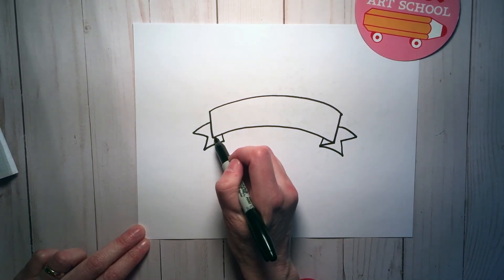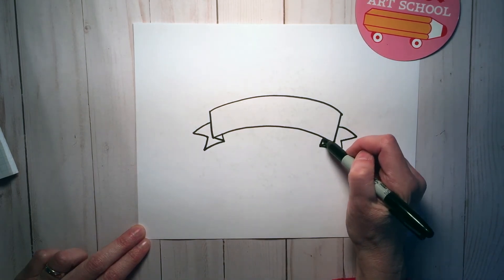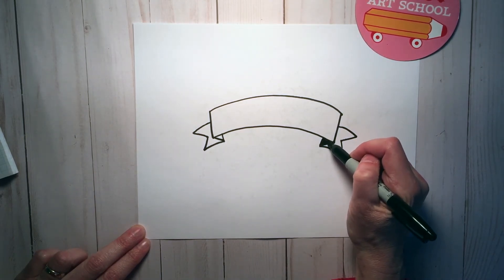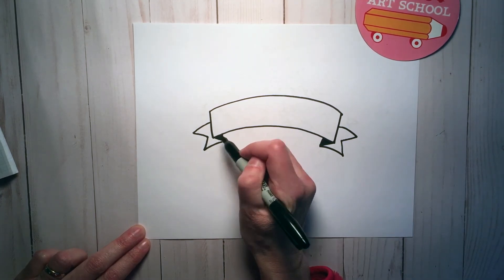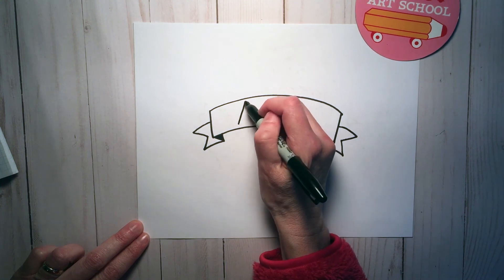Same on the side, that corner to that corner. Then fill in the little triangle you made. You can add any kind of words you want to your banner.